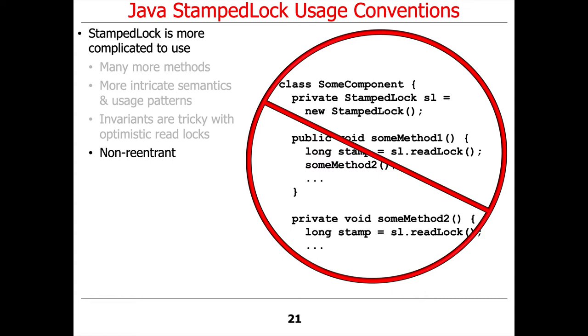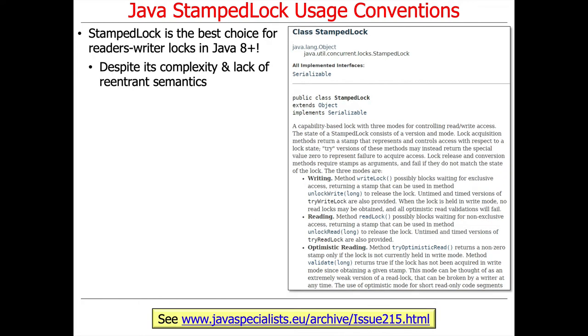Another consideration with StampedLock is it's non-reentrant, so you can't use it in code that has callbacks where you have to reacquire the lock more than once. However, all things being equal, it's usually the best choice for reader-writer locks in Java 8 and beyond to use StampedLock, despite its complexity and its lack of reentrant semantics.